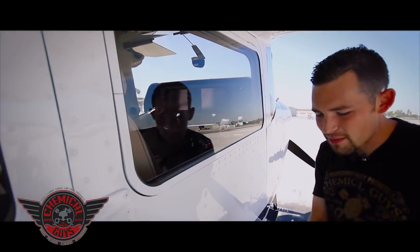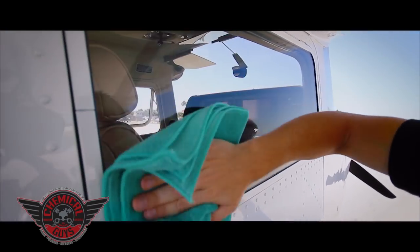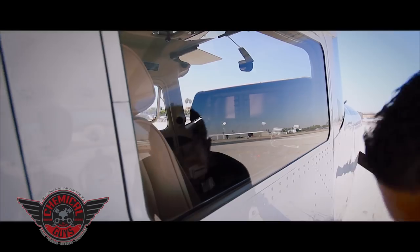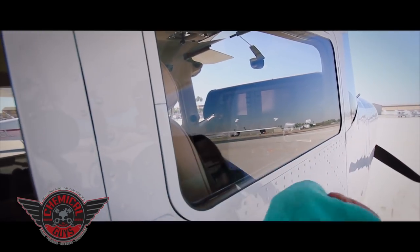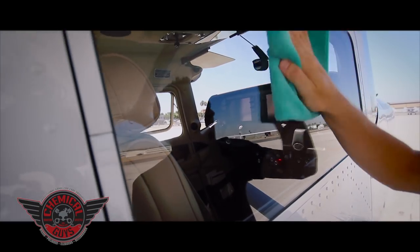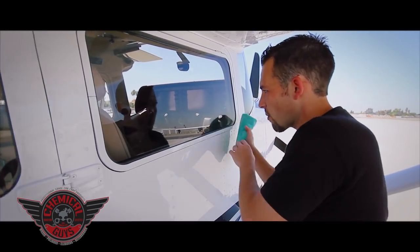I did this so carefully because I do not want to scratch the surface. Now I flip my towel over and buff off any streaks. If you're getting any streaks — it's a little hot outside today — you can spray the towel again and do a quick wipe and buff right off. With that, I now have no streaks on the window.